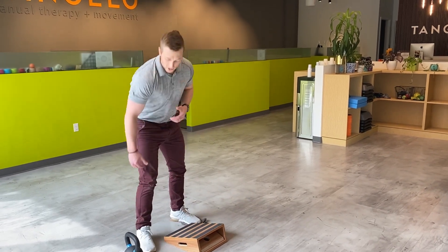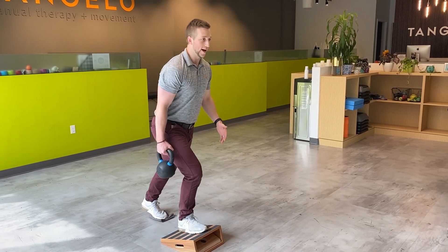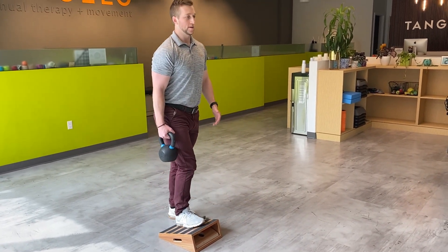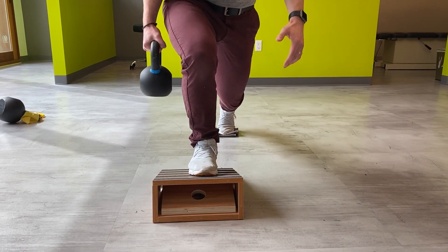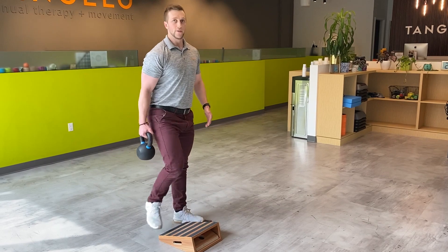One progression we can add here as we start to feel more comfortable is holding weight, adding even more load into that Achilles tendon. Have fun with that.